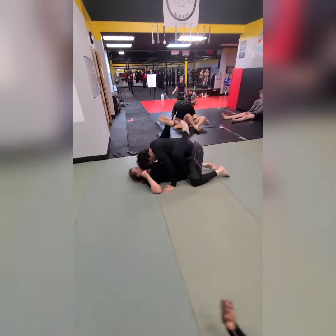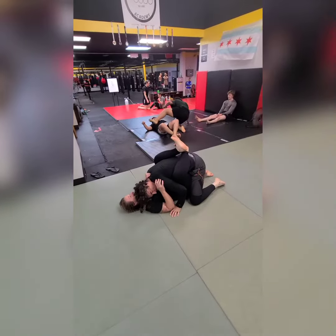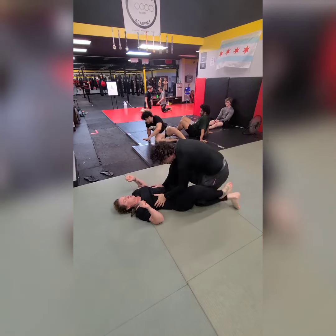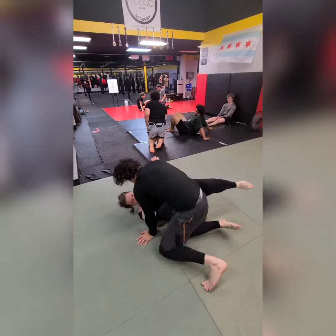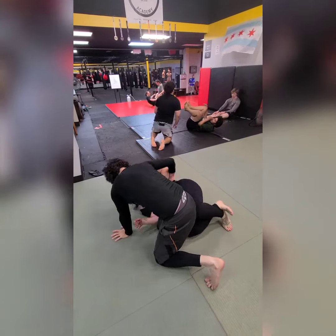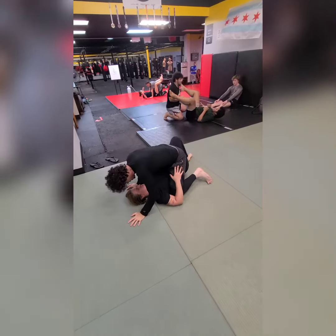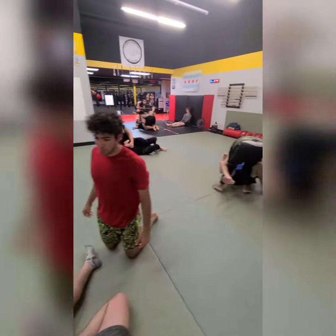Option one. Here we have Ben who's going to break the guard open and use a knee slice to get to side control. He's going to get caught in quarter guard, so he's going to backstep. As he backsteps, she follows him with her knees. He passes over her knees and gets caught in three-quarter mount.